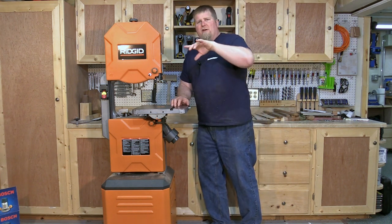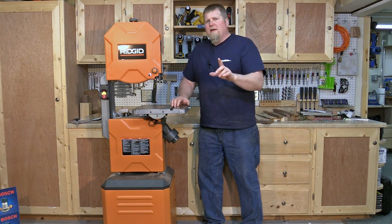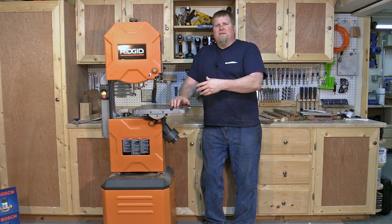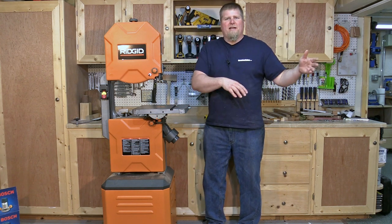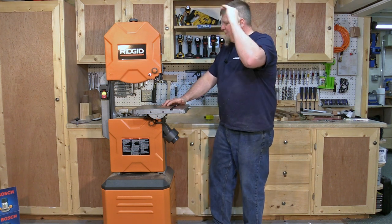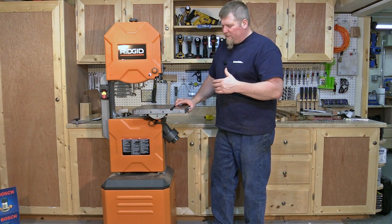We're going to go over this unit, spin it around, take a look at it, and then I'll tell you some things I don't like and things I do like. This is about a $500 unit — I want to keep that in perspective. This is more of a beginner's bandsaw, not a professional-end saw. I can't compare it to a Laguna, a Powermatic, or a $1,400 bandsaw, but it does have some really cool features.